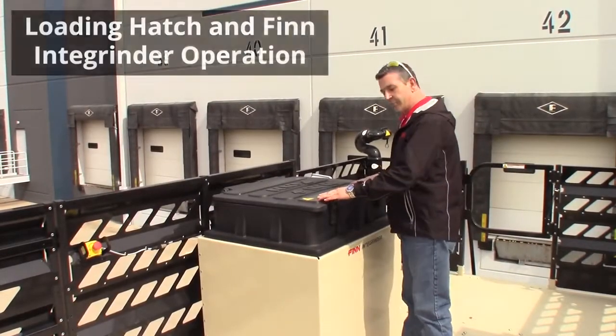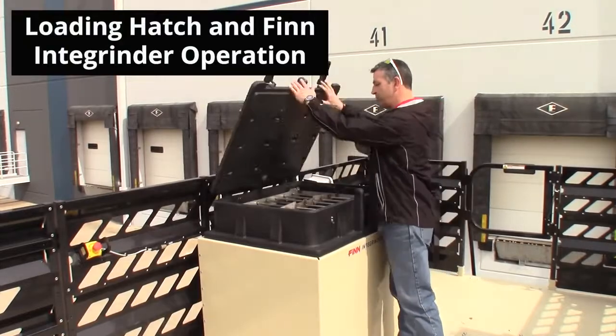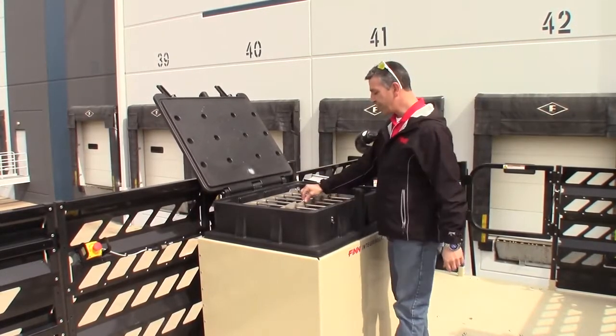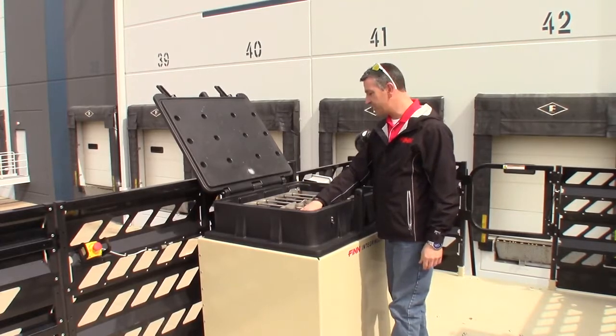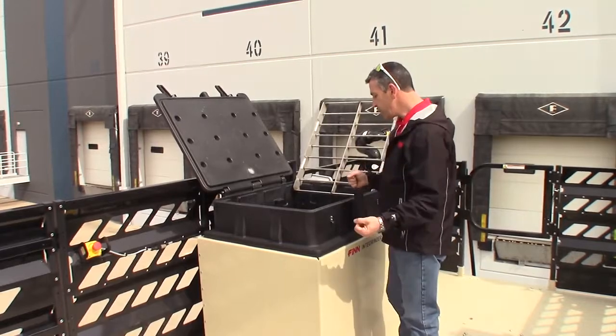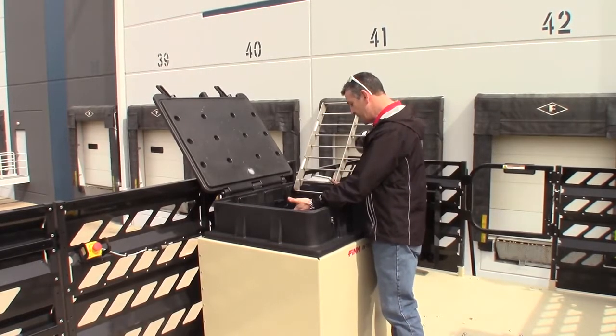In order to utilize the grinder, just open up your hatch, drop your seed and fertilizer in through the grate. You've got a breaker bar here for those bags of lime and fertilizer. But when you're ready to put the mulch in, open your grate, cut your bales, and drop them in the hatch.